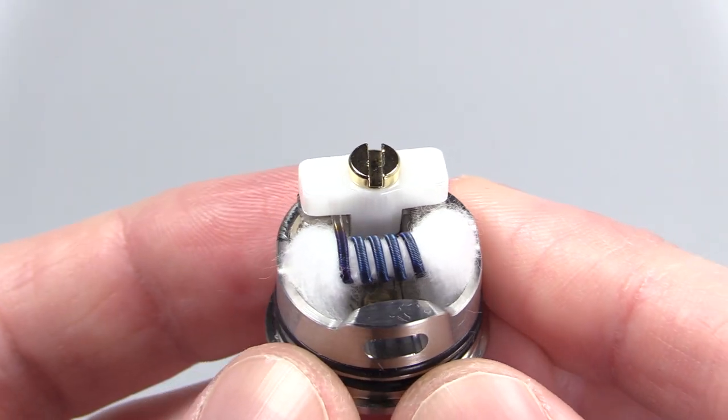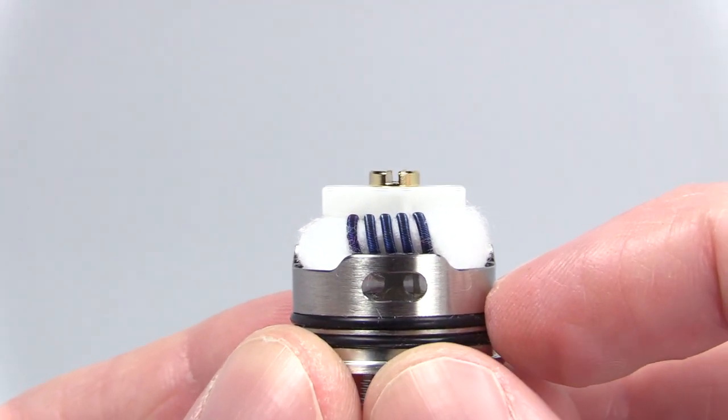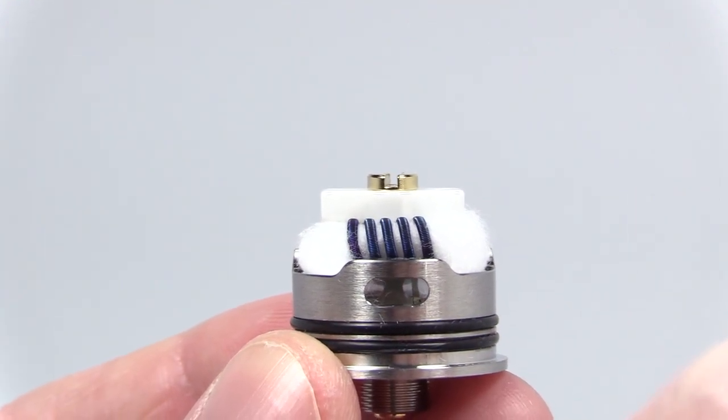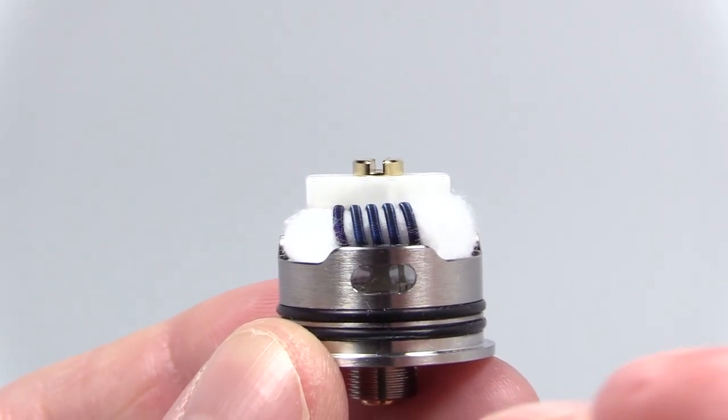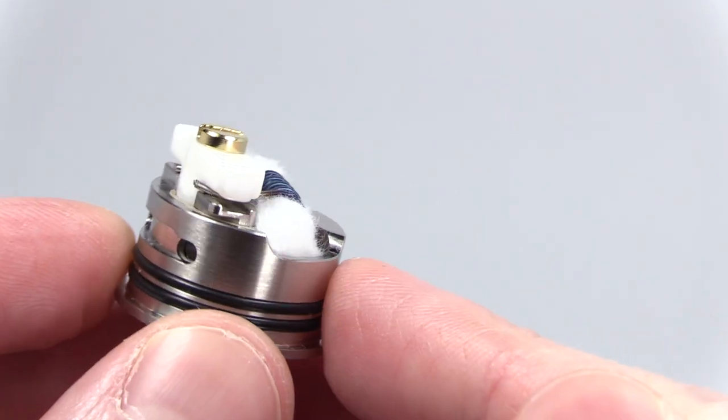Here's the build I'm rocking — a space fused Clapton. I've raised it up to this height, which is the best way to do it in my opinion. You want that airflow traveling through; I don't like airflow hitting the coil directly. I want smoother airflow and I get better flavor when I raise the coil like this. The airflow is traveling through on both sides.